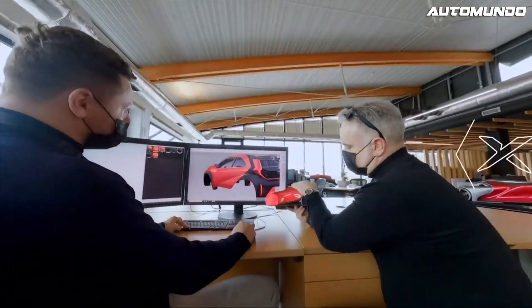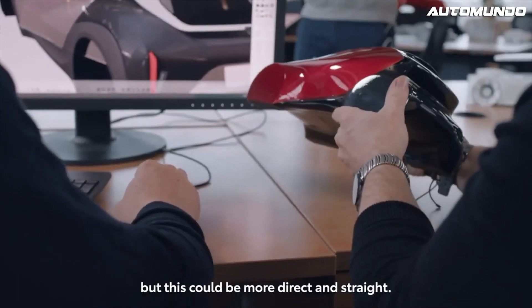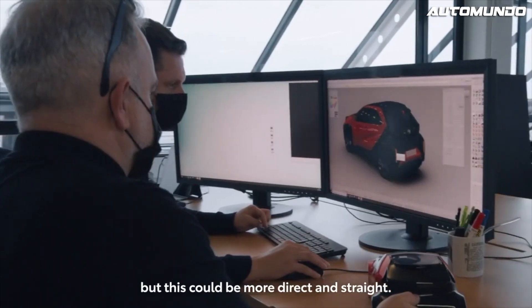It's a bit more straight. A nice curvature at this height, actually. Well, this is going to be more direct and straight.